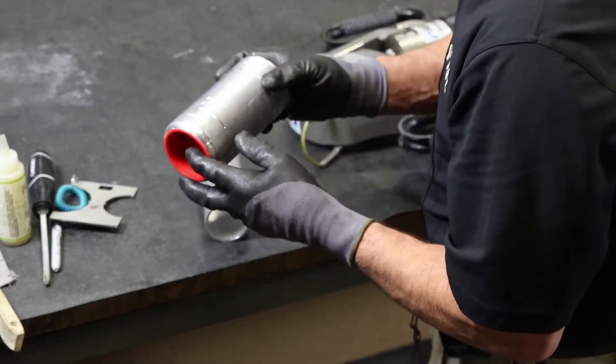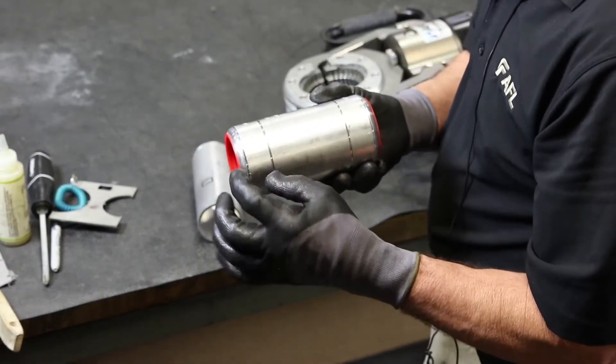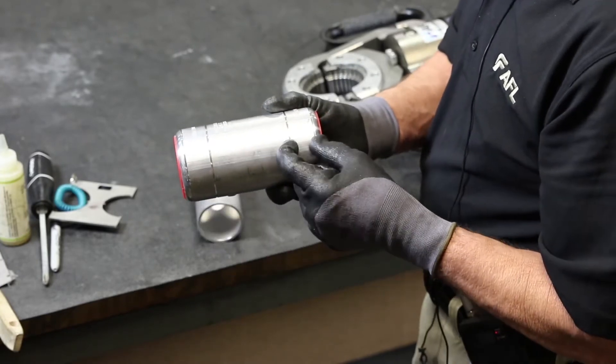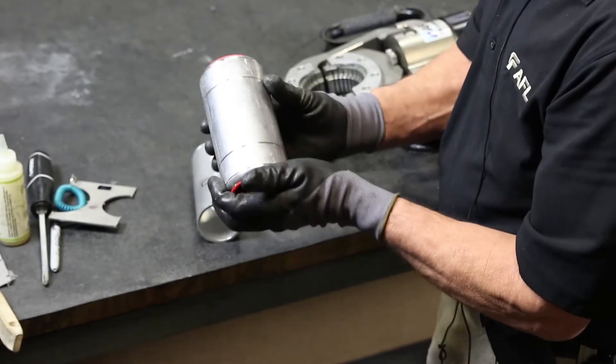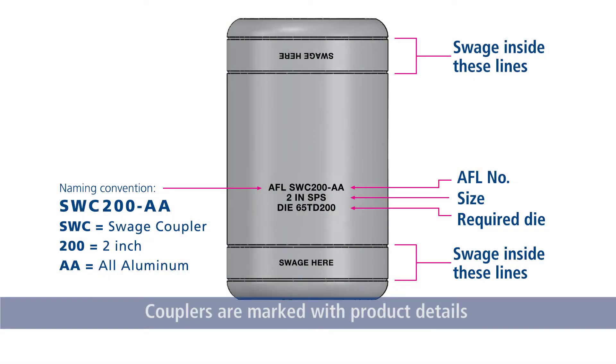Any bus fitting from one inch to four inch only has one compression required per side. In between the two lines, the fitting says 'suede.' It also has the part number, the recommended bus for use with this fitting, as well as the dies to be used with this fitting for proper installation.